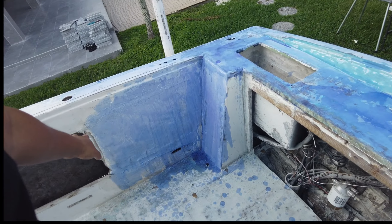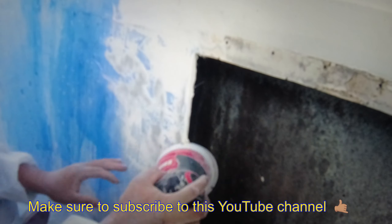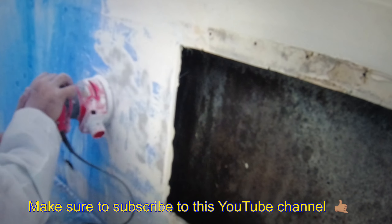Alright guys, so you can see here it's all guided down. Whatever stays blue when I sand on my 80-grit sandpaper is a low spot. I'm going to put you guys on a quick time-lapse — I'll sand all this stuff down and then we'll talk about it after.